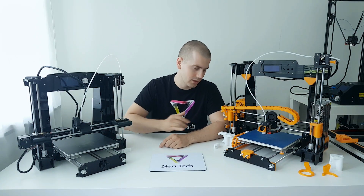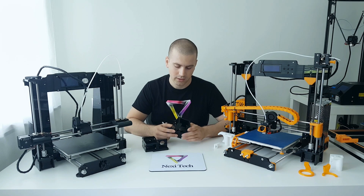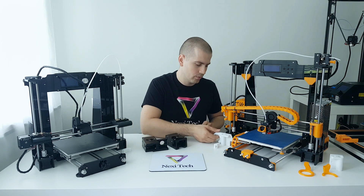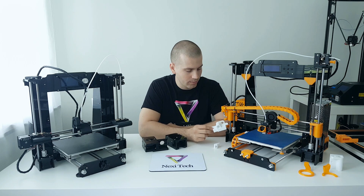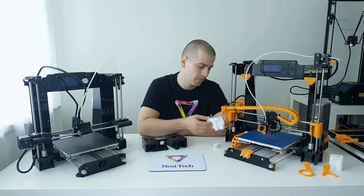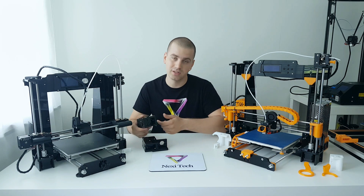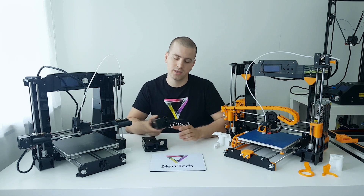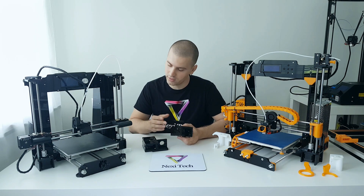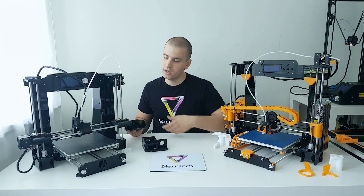One more difference between the A6 and A8 is in the Z-carriages. The stock Z-carriage for the A8 is made from acrylic, and the stock A6 carriages are made from PLA. Obviously it's much easier with PLA because you can print out new carriages and change any color you want, or replace them if the tolerance is not good. On the acrylic carriages from the A6, I found them easier to slide the rods out if you want to change the bearings on your X-carriage. So I'm not a huge fan of the acrylic part to be honest — they look a little complicated. I printed a new one which is more simple, but there is a screw which allows you to easier slide your rods out and change the bearings.